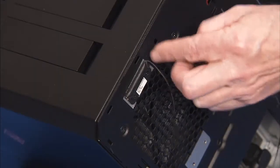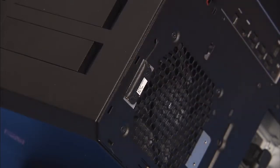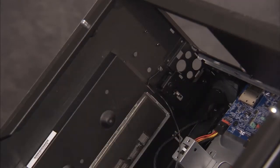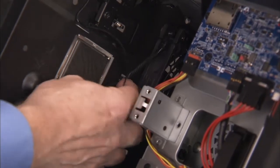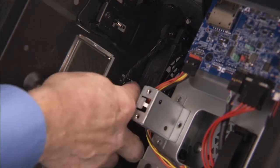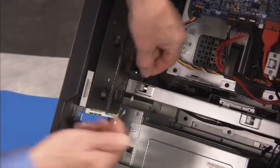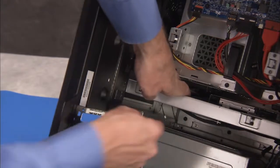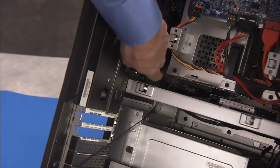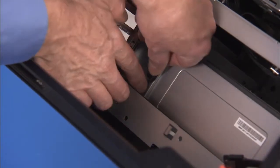Feed the antenna back inside the unit through its access hole. If replacing antenna 1, secure the antenna 1 cable into its small cable clip on the inside of the rear wall of the chassis. Secure both antennas into the metal cable guide on the rear inside wall of the chassis. Then feed the antenna back down through the access hole on the middle bracket of the PC, and replace the antennas into the cable clip at the side of the power supply cage.